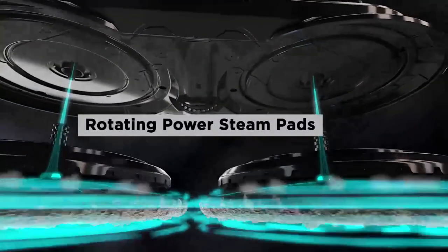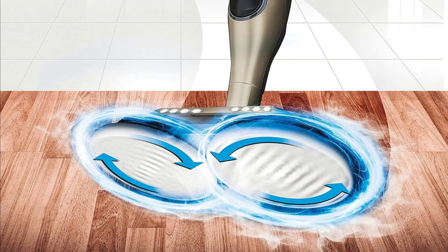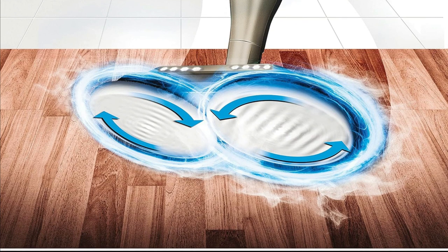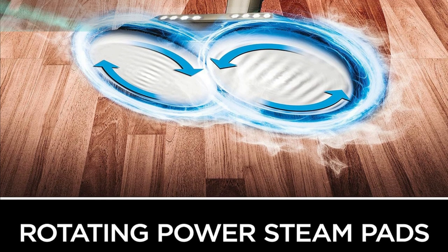Rotating Power Steam Pads. Want to know the secret behind its cleaning prowess? The Shark S7001 features rotating power steam pads. These little wonders deliver over 150 scrubs per minute, so you don't have to break a sweat. The pads do all the work for you.